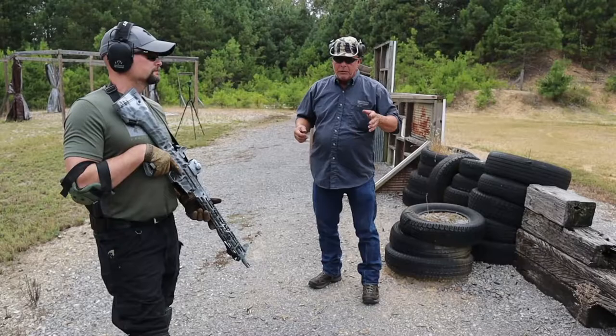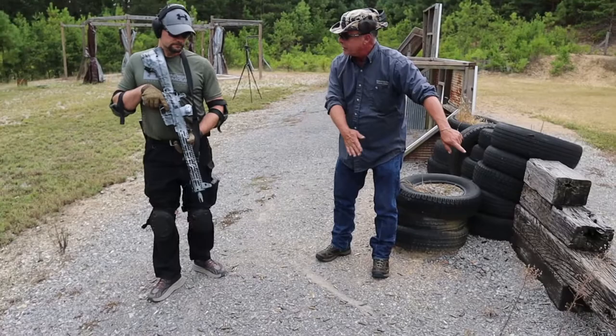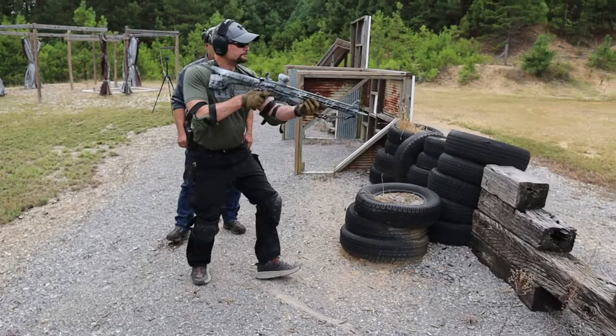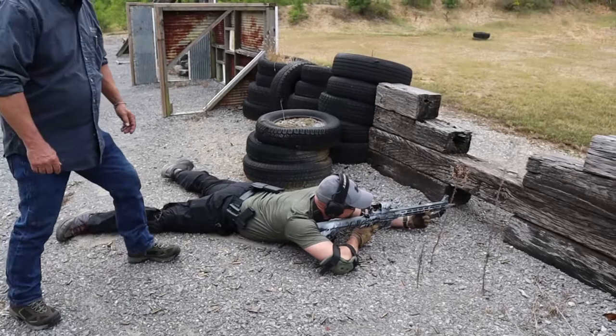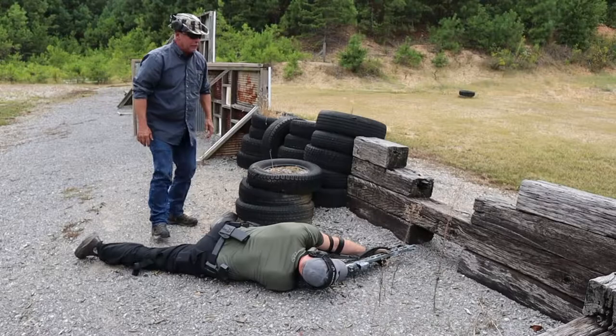You're going to drop in at roughly a 45-degree angle — the rifle is going to be pointing towards target, but the body is going to be at roughly about 45 degrees. Then what we want to do is roll over onto this shoulder, bring your support side leg up and bend it like he's got it here. The support hand should be underneath, bracing or resting.